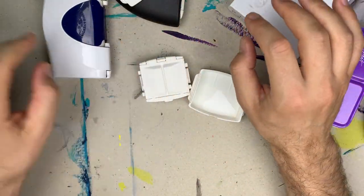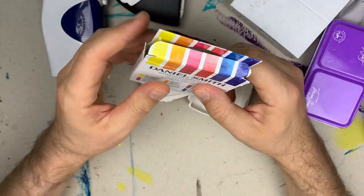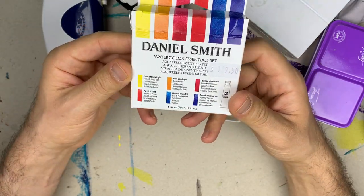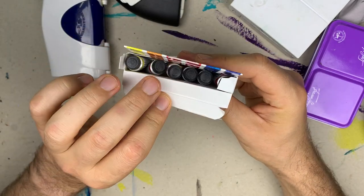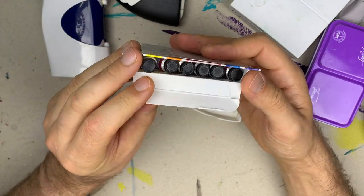I will fill them up with colors from Daniel Smith Essentials. There are 6 tubes in this set.